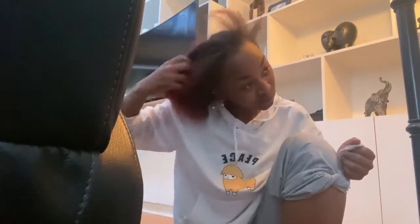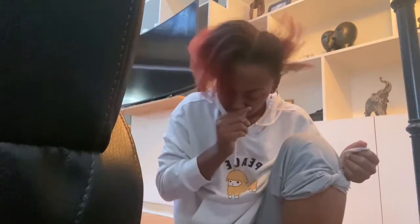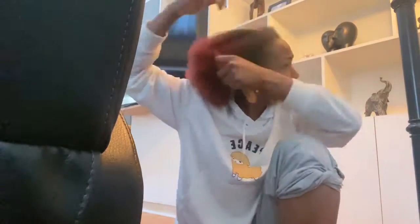Today, we're going to be doing ponytails. Your boy is shaking a chair. Anyways, right now I'm detangling my hair.